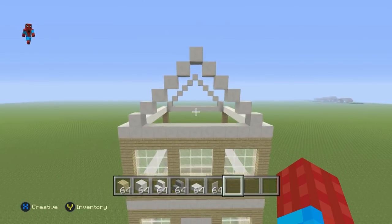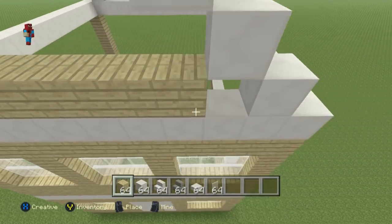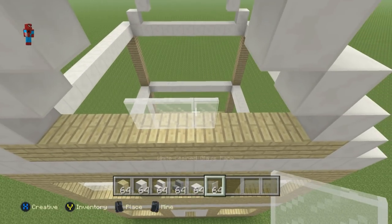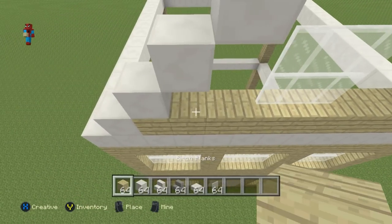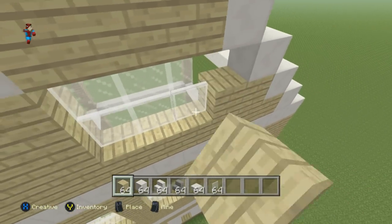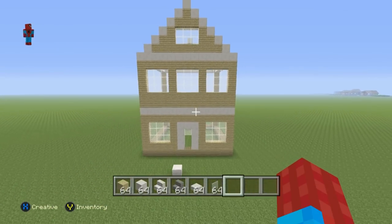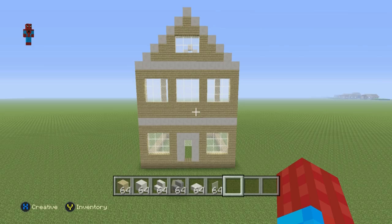For the top part: fill the bottom row with birchwood planks, place white stained glass pane on the three middle blocks, add another layer on top of those, then fill the rest of the area with birchwood planks. That gives us the base for the front of the house — pretty simple.